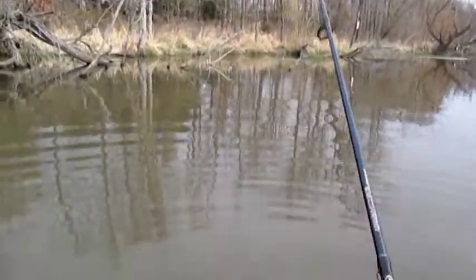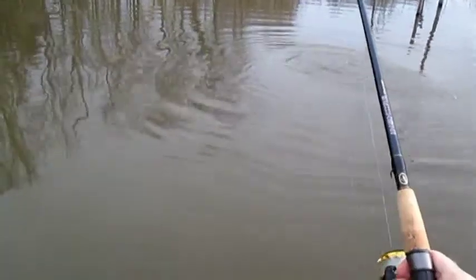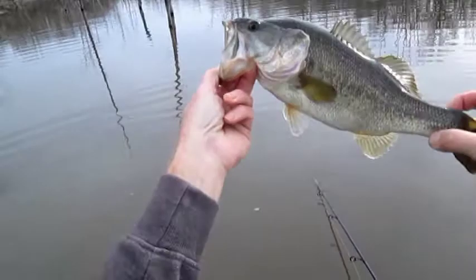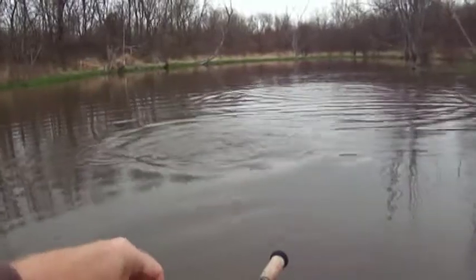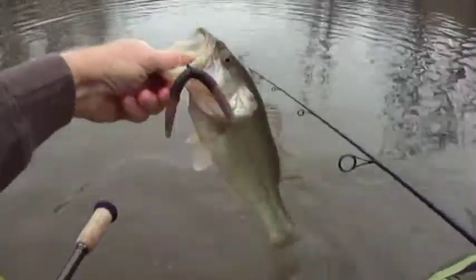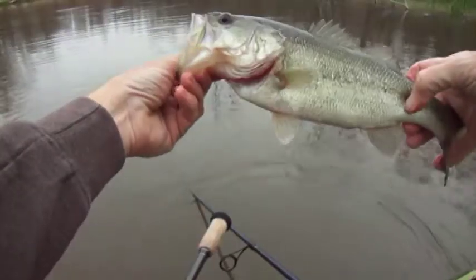Come on big boy, nice to see you today. Here's a little bass, he's pretty shallow. Not looking for you bub, looking for your mom, but thank you for visiting.